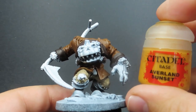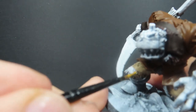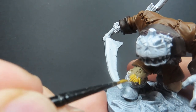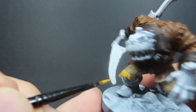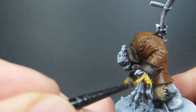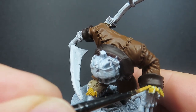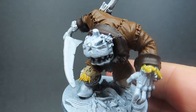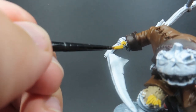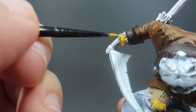Then once the pants are complete we're coming in with some Avalon Sunset for the straw our scarecrow is filled with. It's sort of like a mustard yellow but looks very bright against the drab colors we've got. It's a little bit darker in real life than on camera, but it's already giving off that pop of color. It's a matter of going around and picking out all the little straws of hay, really trying to get into those nooks and crannies since they're all nicely sculpted together.